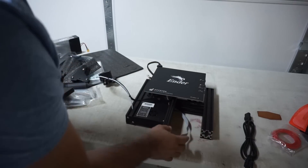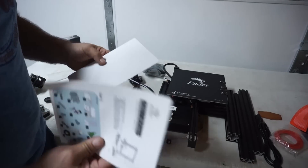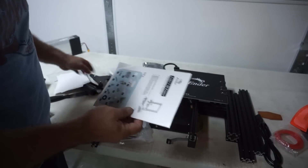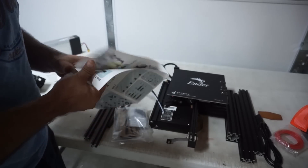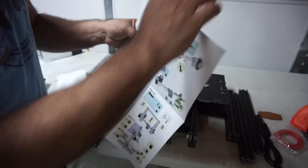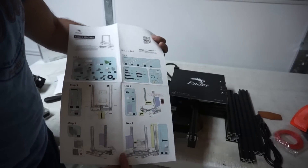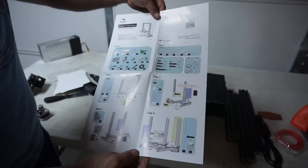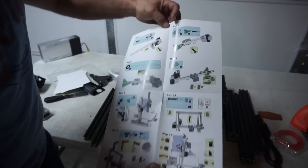So let's start the build. Let's read the instructions because sooner or later I'm going to have to come back and look at them anyway. This is actually pretty cool — had it upside down. It's really cool, it's like instructions for dummies. If you can't put this together with this type of instructions, you need to go back to kindergarten.